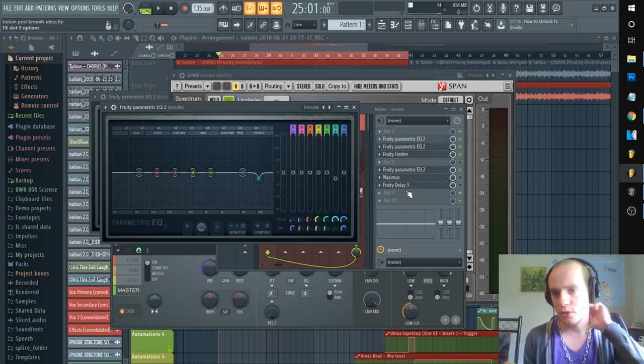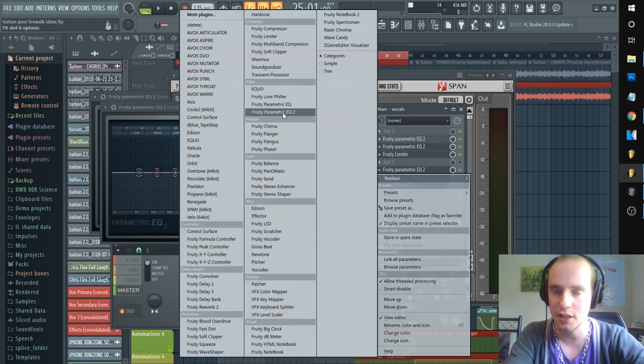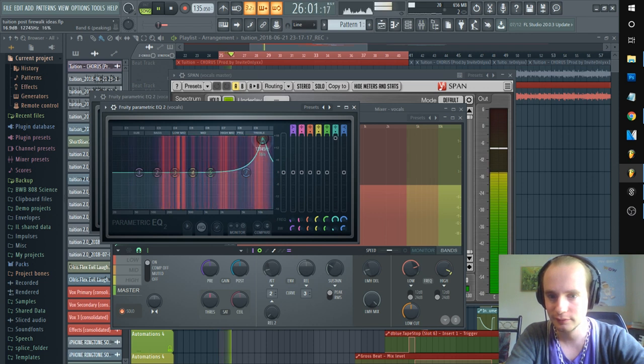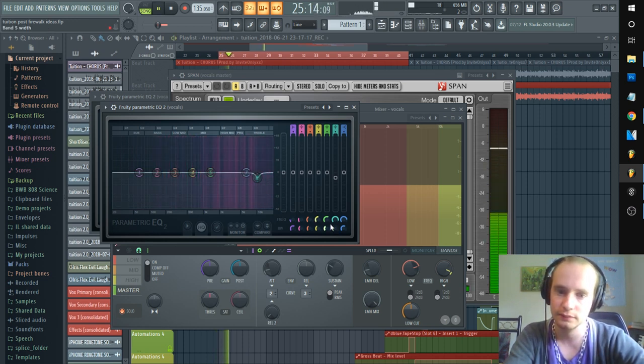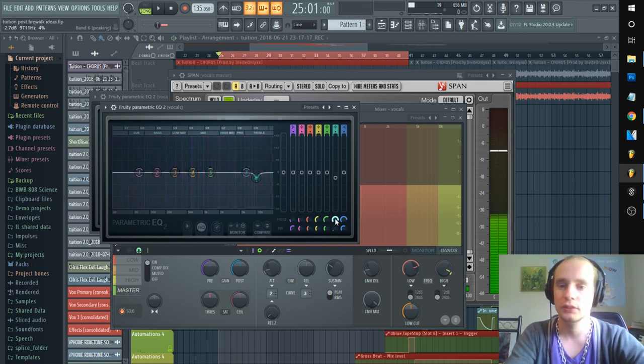I know you guys know how to use a parametric EQ, but for the sake of the video let's open up a fresh parametric EQ. We need to identify where the problem band is — make the band sharper. [Plays vocals] Yeah she looking good in a dark place... I'm hearing it right there — that's the frequency. Let's pull it down a little bit and tighten up that band as well. [Plays again] All right, that's a little better.